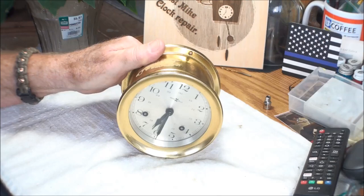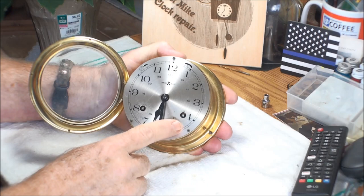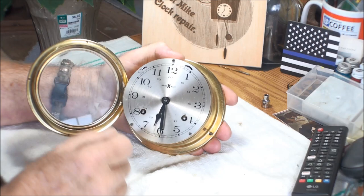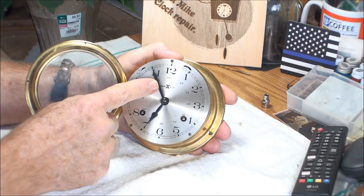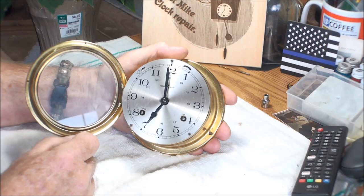Here we have the clock and it does have the two winders on it. It does wind up but it will not tick. Here's fast and slow, and here's where you turn the bells on or off. We can turn this and the bells work, but our hands are not in the right place evidently.